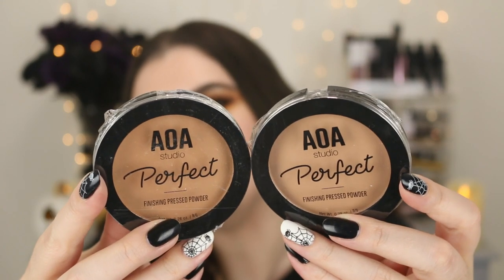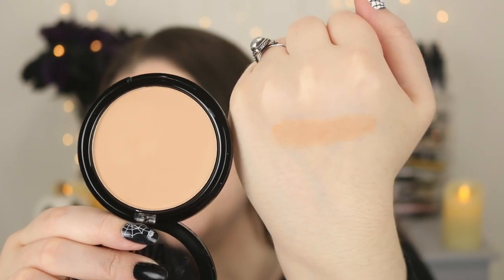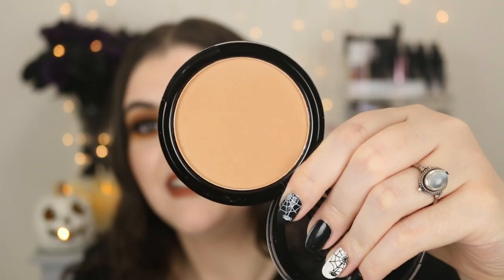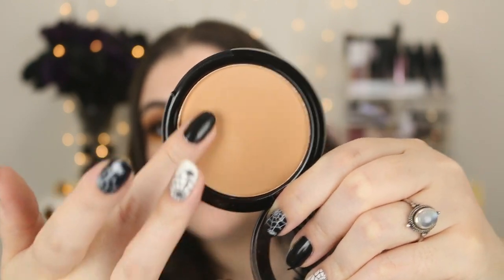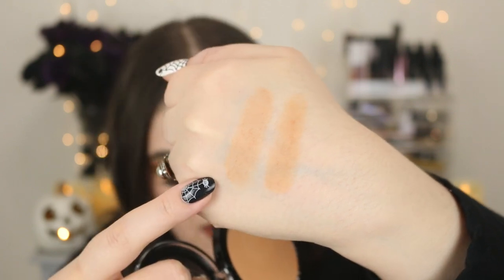If you haven't tried the AOA Studio Press Powders, they're so good. For my full face of fall makeup, I thought it'd be nice to try one of these as a bronzer, so I picked two medium tone shades. I'm thinking the shade Almond — that might actually be too light for a bronzer. And here's the shade Toffee. They come in a pretty nice range of colors. So here we have Toffee and then Almond side by side.